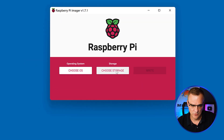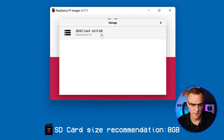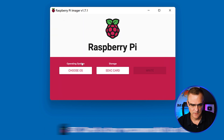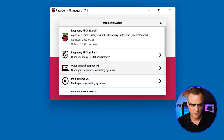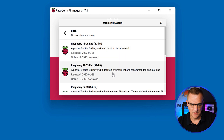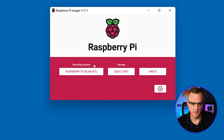Two things you need: first, select the storage. In my example I've got a 64-gig SD card, but you don't need such a big one — I'll select that. Next, I need to select the operating system. I'm gonna say choose OS, and in this example I'm gonna select Raspberry Pi OS Other, and I'm going to choose the 64-bit version of the operating system.